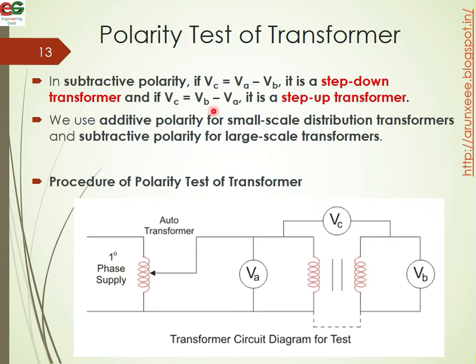If VC equals VB minus VA, it is a step-up transformer. We use additive polarity for small scale distribution transformers and subtractive polarity for large scale distribution transformers.